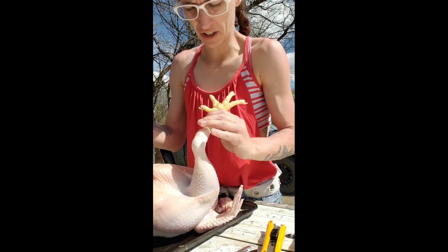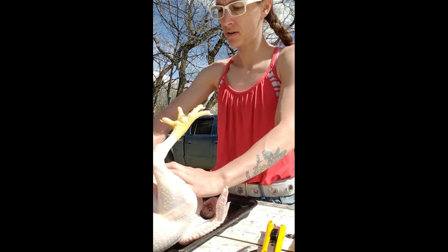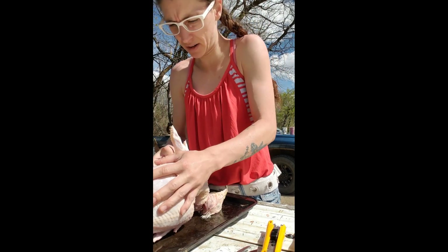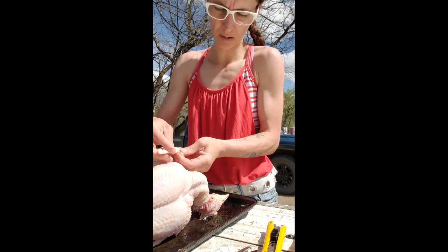So then I just check for any feathers left. Usually in the creases there's a couple, if the kids haven't already plucked them after the plucker. There's a couple in here.